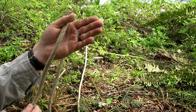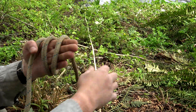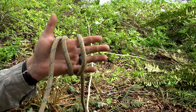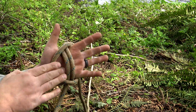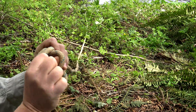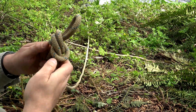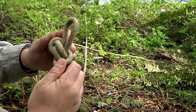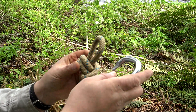To tie the alpine butterfly loop, get some slack, reach to the outside or back side of your hand, and grab that slack. Wrap it around two more times to give yourself three wraps total. Taking the middle loop, place it underneath the one on the right. Then take what is now your right loop and place it over top of your other two. Take that loop, place it underneath the middle two, and push it through. Dress it up by pulling it tight, grab your carabiner, and pass it through.